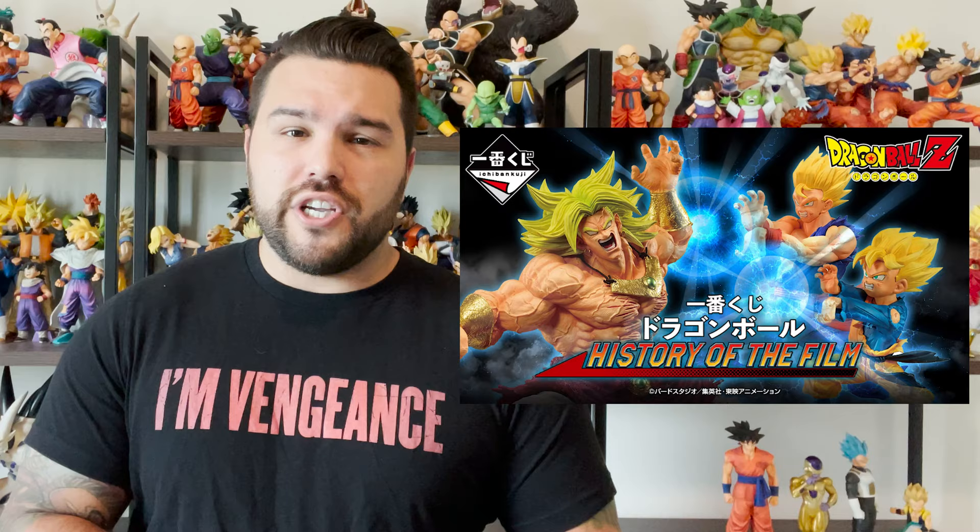In last year's Ichiban Kuji for Back to the Film, there were a lot of figures based on Broly in different iterations — whether it was Super Saiyan Broly himself or characters from Broly films. There was a lot of Broly going on.